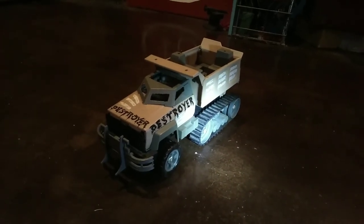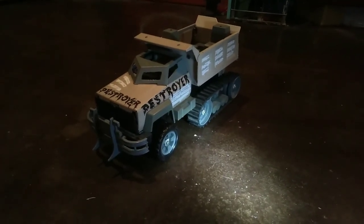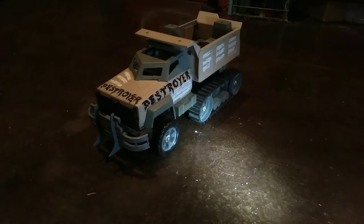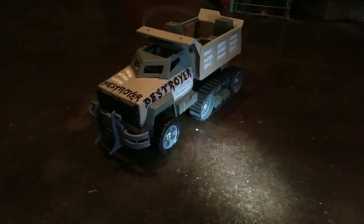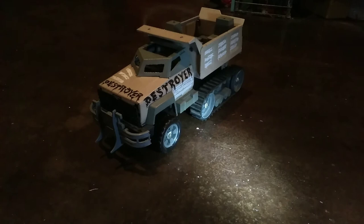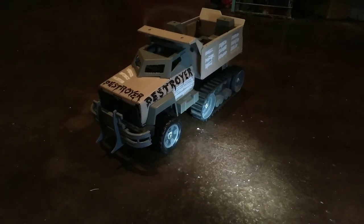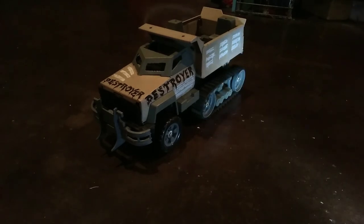You can find some information about this thing online if you'd like to know more — I just Googled 'Tonka Destroyer.' You can find images of the comic books and the other trucks in this series, and pictures of the truck in the box. It's pretty cool, I learned a lot about it. Like, comment, subscribe for more. Have a great day, and I'll catch you in the next video.